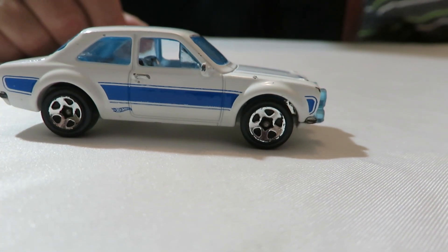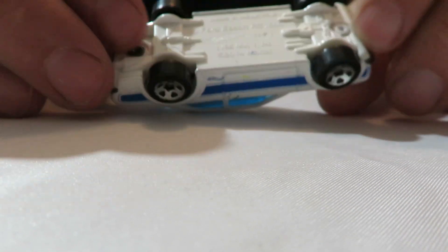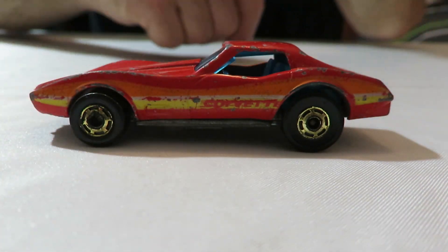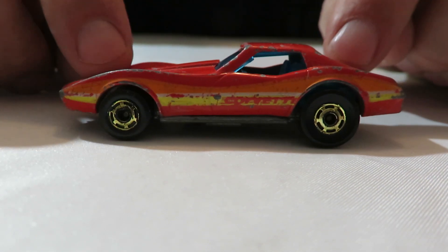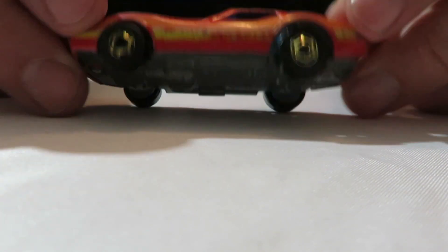And next, oh this is a newer one — it's the '74 Ford Escort. In white — it's got a chrome interior, white base, plastic base. That's a newer model compared to everything else here, it's a little out of place. And here's an old Corvette Stingray. It's got the gold wheels, so I think that's from the series right after the Blackwalls — they started putting gold wheels on them. It's got a metal base on it, metal body.